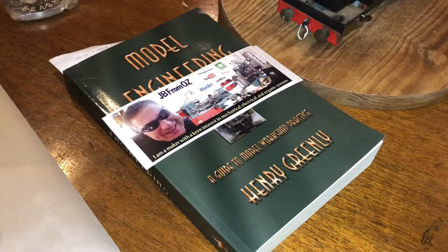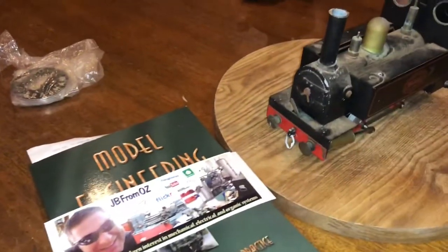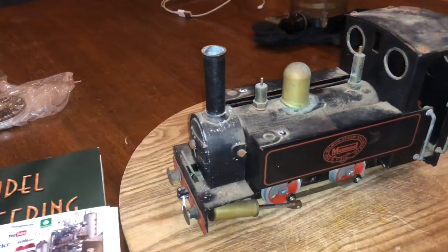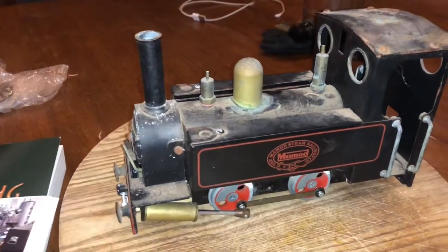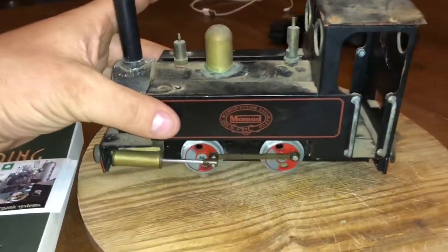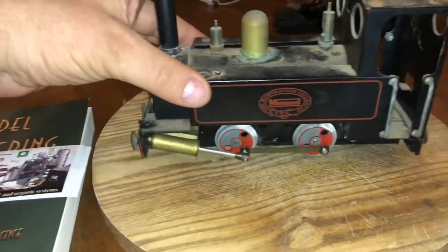G'day YouTube, Joby from Oz again. Today's been an interesting day and this is one part of the interesting day. This is a Mammod steam railway steam engine.